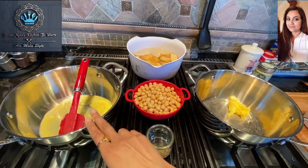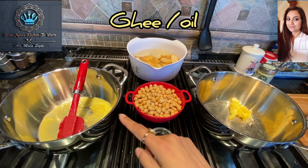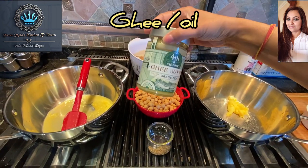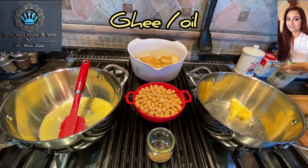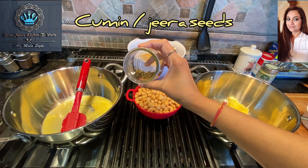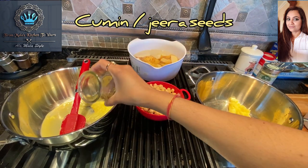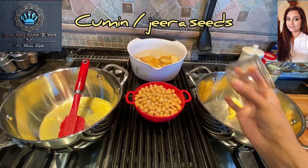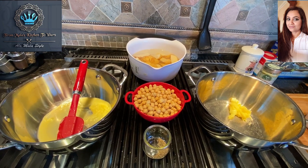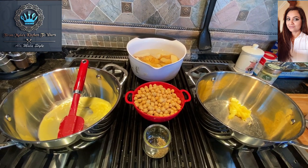I've got two pots all set up here and in each I have three tablespoons of ghee — clarified butter. For each one I'll be adding half a teaspoon of cumin seeds. This amount going into this pot, and this amount into that pot, to start the tempering of the oils.